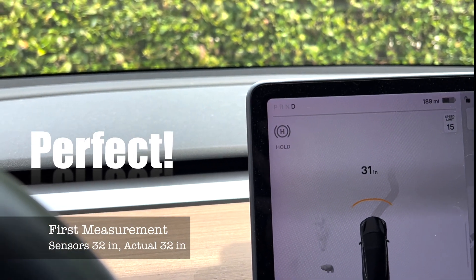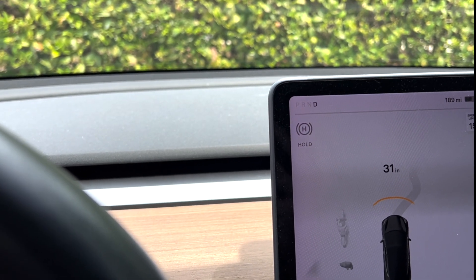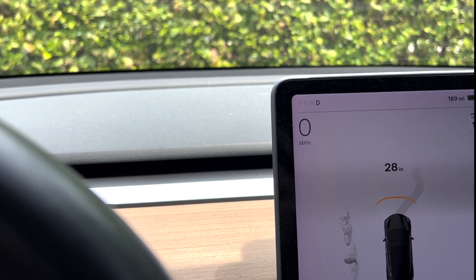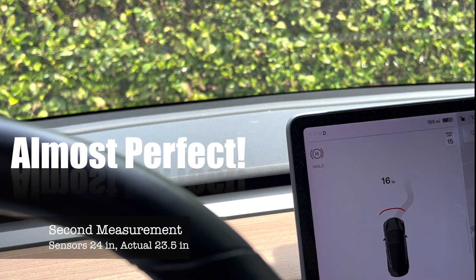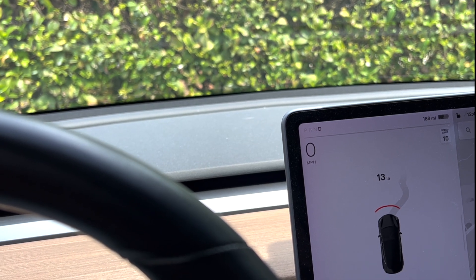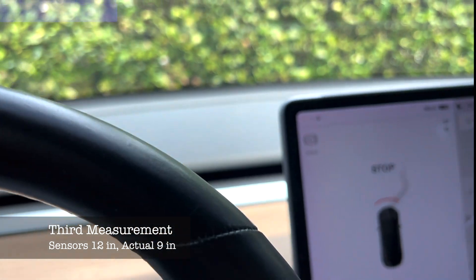We got our first measurement and now we're going to advance to the second measurement, which I want to be about two feet. Right there. Now we're going to advance to about a foot — and it just told me to stop right at 12 inches in the car.